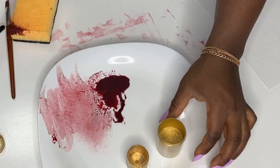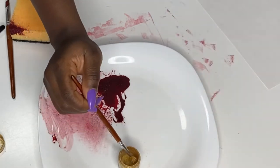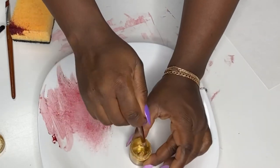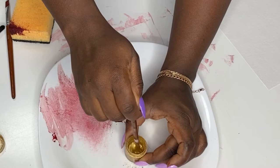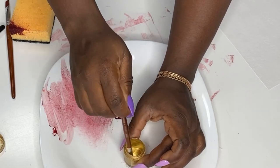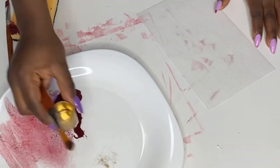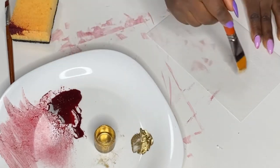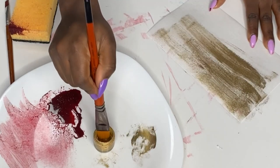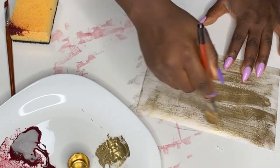For the fourth method, you'll need vodka and luster dust — today I'm using edible gold dust. I'll put the link in the description box in case you want to buy some, along with links to my favorite cake tools. Add some lemon extract or vodka to your gold dust, stir it well so there are no lumps, then start painting. It's important to dab away excess liquid first, otherwise your wafer paper will get too wet.